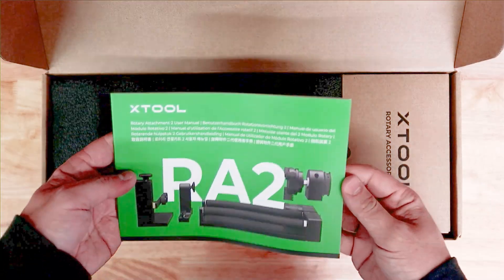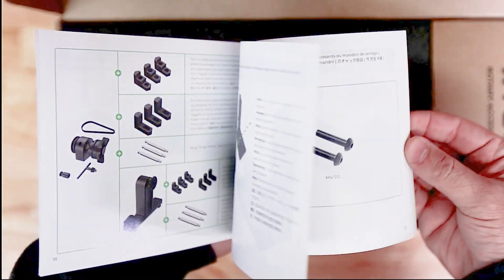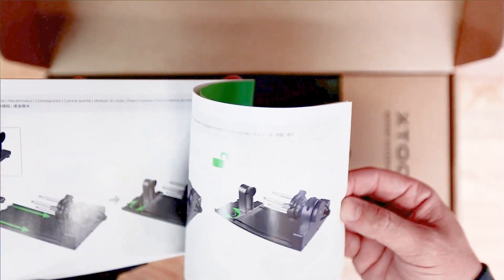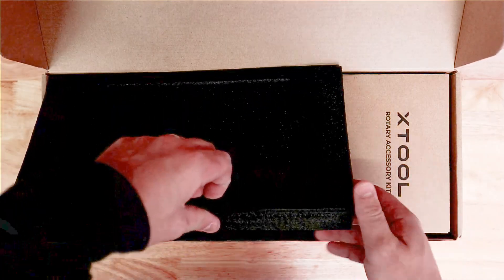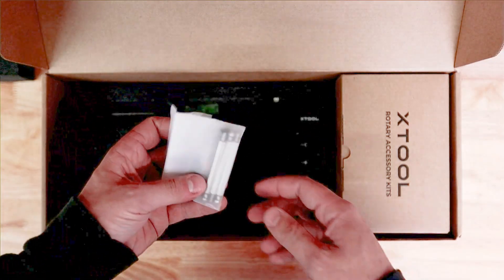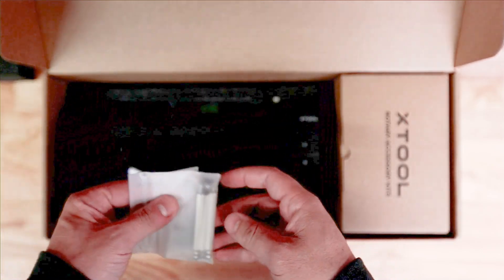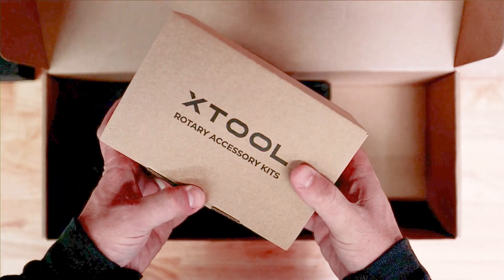First up, we have a nice little manual here. It feels nice — it's high quality, the pictures look good. The writing is not the best or most descriptive, but it looks pretty self-explanatory, and it's a nice print. Let's get this foam out of here. This is actually packaged really nicely. We've got some screws and little bits and pieces that we're going to need for assembly. Before we tackle the rest of this box, let's take a look in this accessories kit.